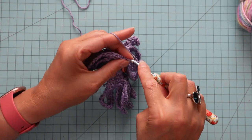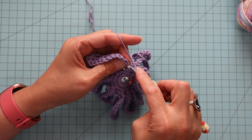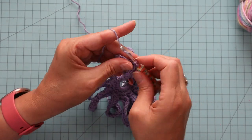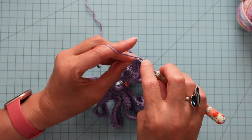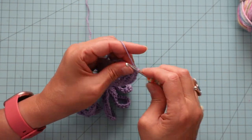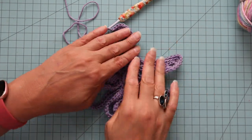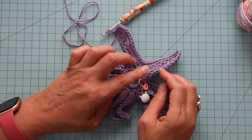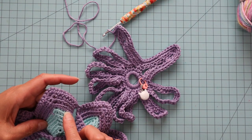We're just going to single crochet in every stitch all the way around. And now I've come to the three at the top — I just single crocheted in that first one. I'm going to do three in the center one of the three, and then single crochet in the next one. You'll just continue on around. We're looking to do this all the way around until we have nine rows: one, two, three, four, five, six, seven, eight, nine.